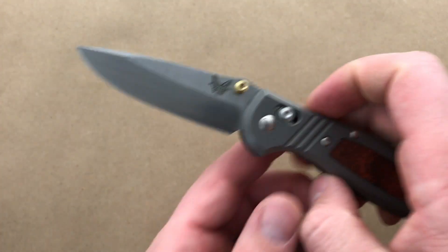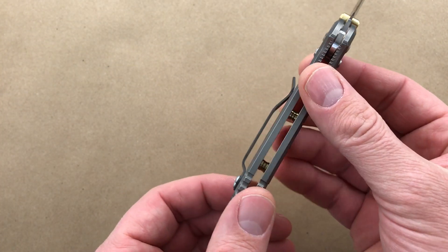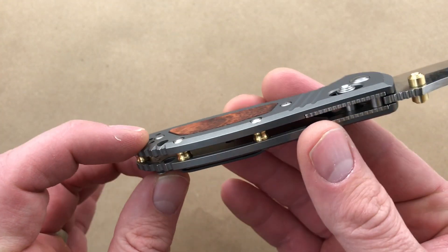So if you're a big fan of Benchmade knives — the Griptilian or Mini Griptilian — this Limited Edition is definitely a step up in class. Solid titanium handle scales.